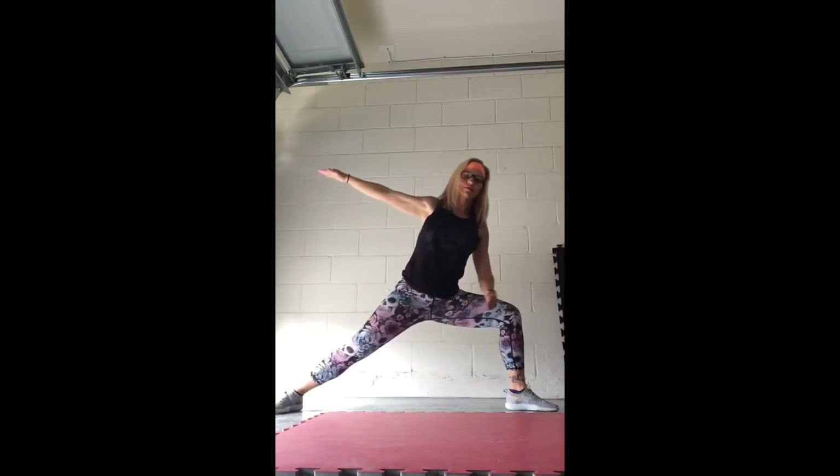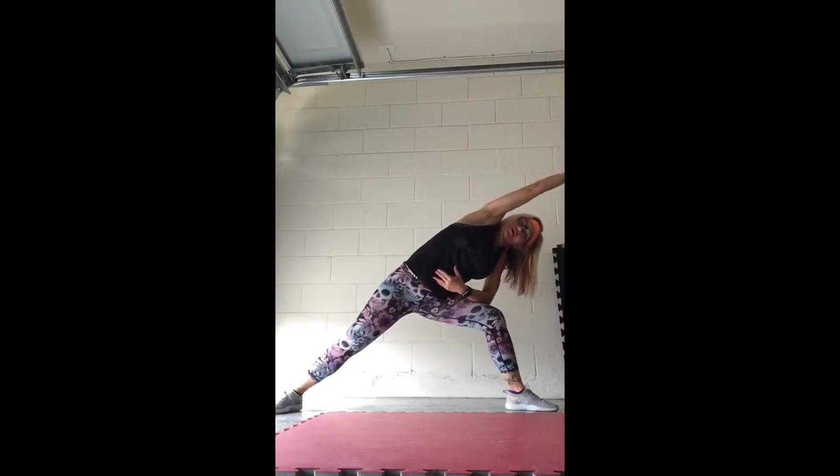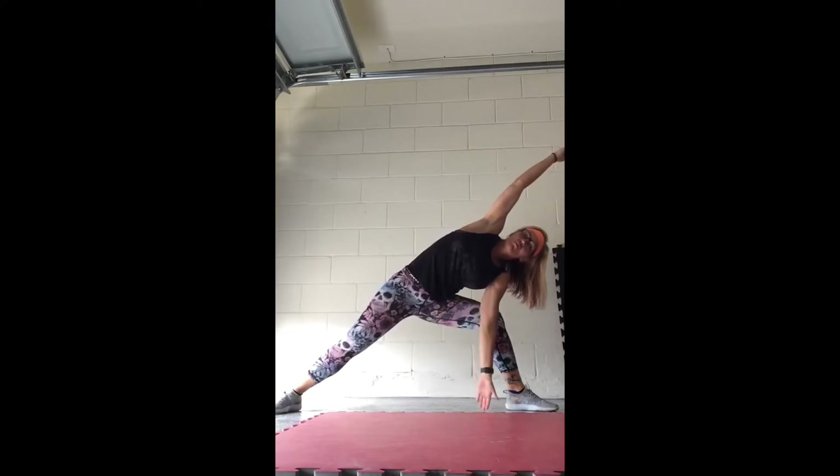Good. Bring that left arm down, right arm over. Right arm still, hold to the floor. Good. If you're comfortable here, stay here. Deeper stretch — bring your fingers to the floor. Chin and eyes, right arm up towards the ceiling. Hold it.